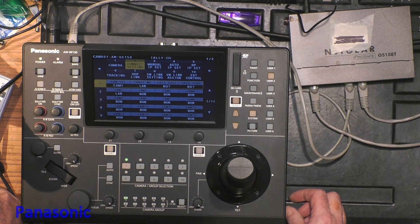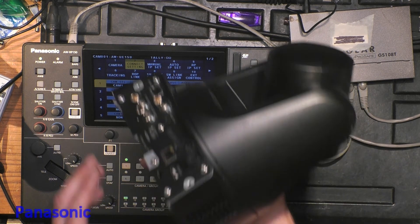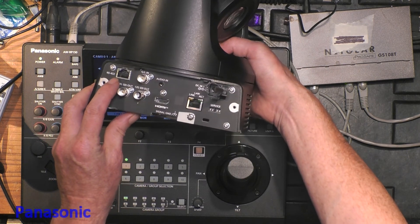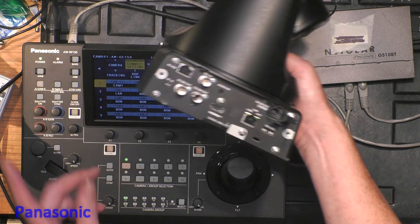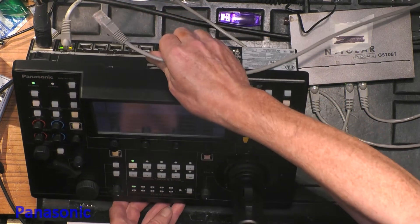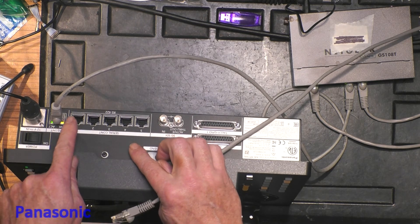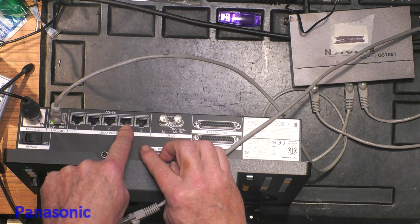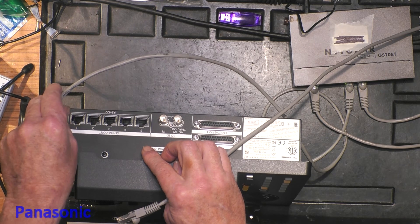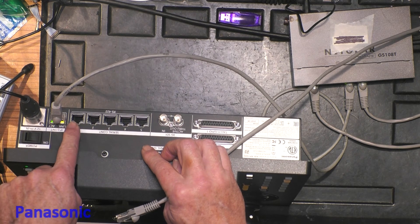Now I want a camera connected by serial. On the back of the camera, we take the RS422 connection and use a straight cable — no switch needed, it is just a direct signal. Since camera 1 is already assigned, I will use the serial port for camera 2. Each plug is for one camera — it's not like IP over LAN, where you can communicate with 100 cameras. Here it is one-to-one.